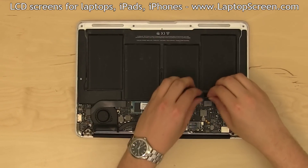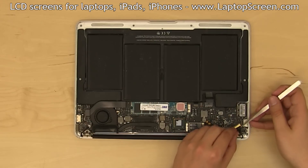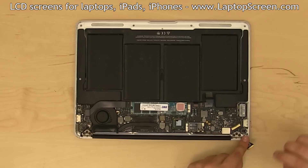Disconnect the battery connector from the motherboard. Lift up the video connector securing bracket and, using both hands, gently slide out the video connector.